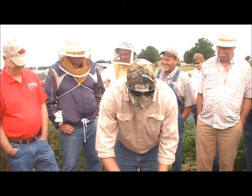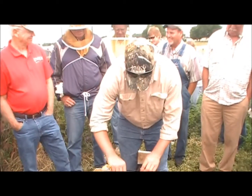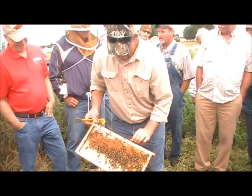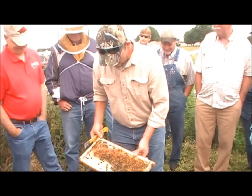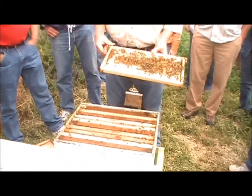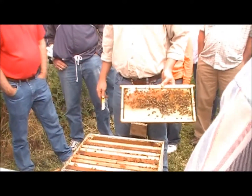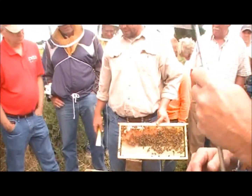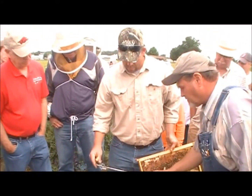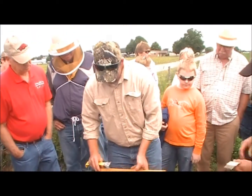The drones are unfertile. I lost 34 in the last two months. For some reason, if you've got a hive that has a laying worker, it's really tough to get them to accept a queen. Most of the time if we find one, we'll just consider it a dead out and go on. We just shake the bees out of it and set it aside.